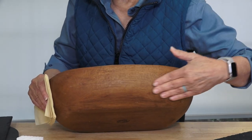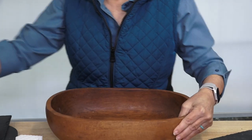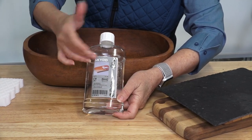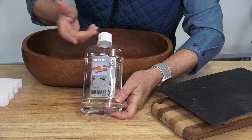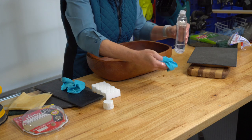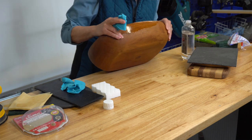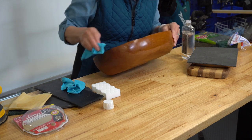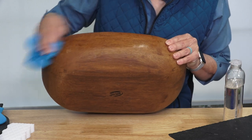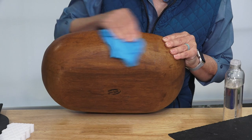I'm now using a tack cloth — it's a piece of cheesecloth that's been made very sticky, and it's great for wiping up the dust. I've really not taken off much finish, but I'm going to put a little oil on this. I'm using oil that's made for cutting boards, bowls, any place where you'll come in contact with food. This is Ikea brand, but I've seen it at Home Depot — there are many places to buy it. Just wipe it on with an old t-shirt, and you can already see how much better it looks. Let it dry and wipe off any excess that hasn't been absorbed.